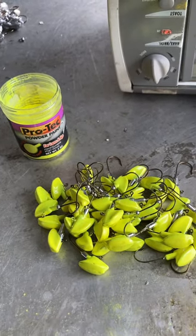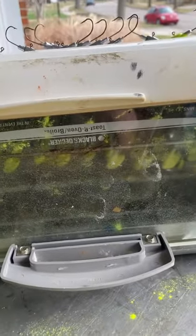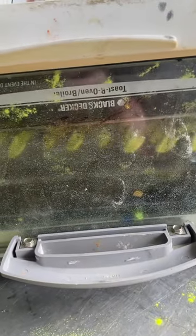It's Captain K, fishbushcharters.com — painting jigs today. Quick tip: while one batch of jig heads is in the oven baking, preheat the next batch of jig heads by putting them on the underside, or the hot side, of your toaster oven.